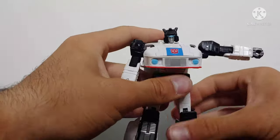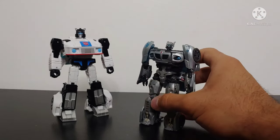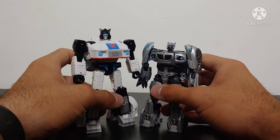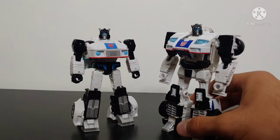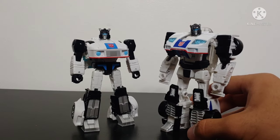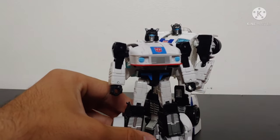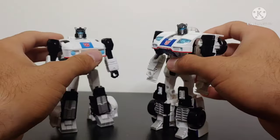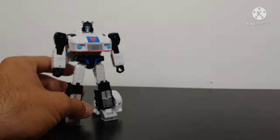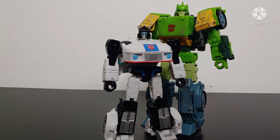Overall Jazz is very poseable in robot mode. Here is the Transformers Studio Series 07 Jazz — this figure is significantly shorter. Here is the Power of the Primes Deluxe Class Jazz, which is just a little bit taller than the Studio Series Jazz. And for the Transformers 86 movie reference, here is Springer for a Voyager Class size comparison, so you can see how these two scale side by side.